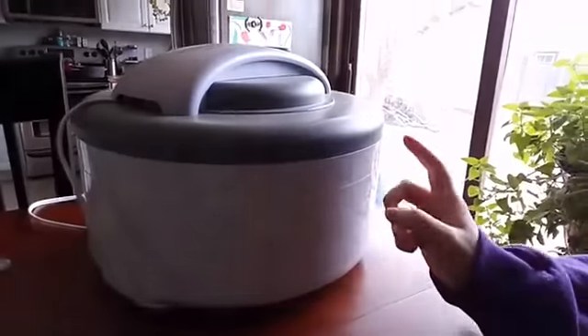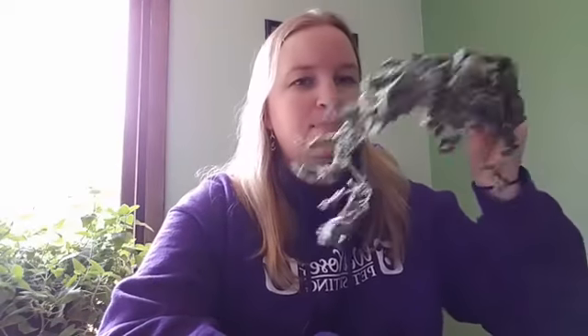The other thing you can do is use a dehydrator. I have a little cheap one — about a $50 dehydrator — and you can use it for all sorts of things. You just use one tray and put the catnip in there. It takes about 24 hours to dry. So you either dry it naturally by hanging, which takes a couple of weeks, or you can dry it in a dehydrator for 24 hours — it kind of depends on your preference.